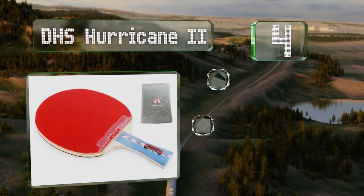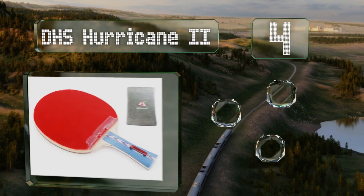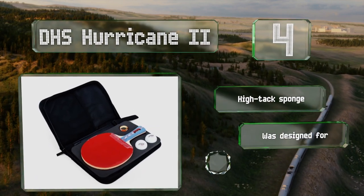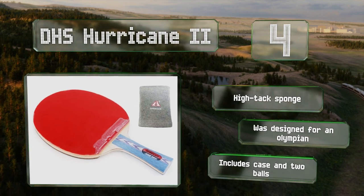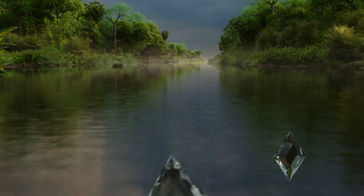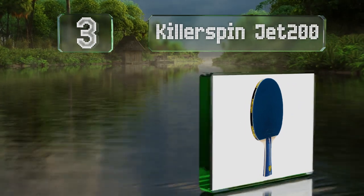At number four, the DHS Hurricane 2 is intended for competition level players and promotes low arc shots that make it excellent in near table offense. All the components are very durable and will stand up to constant use, even for those who are rough on their equipment. It comes with a high tack sponge and was designed for an olympian. It includes a case and two balls.